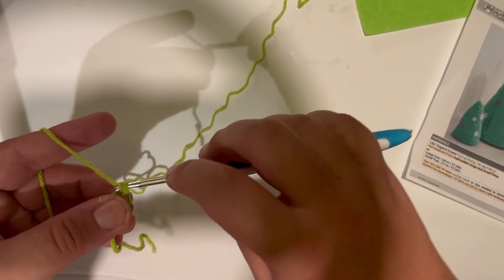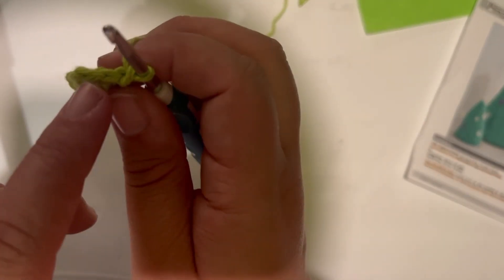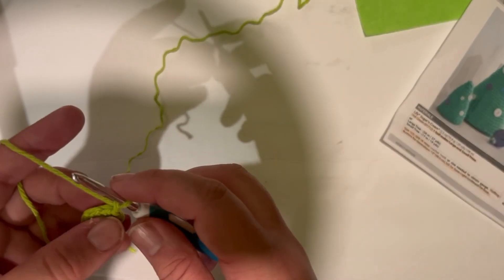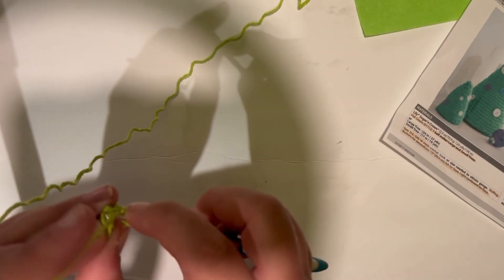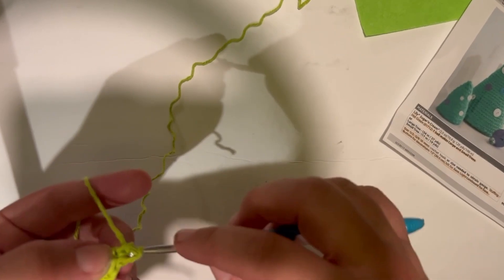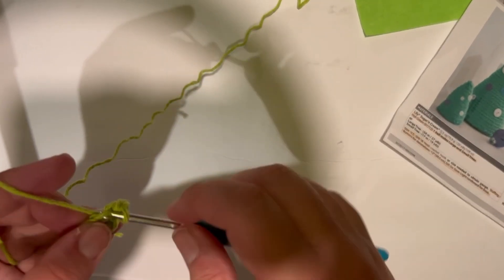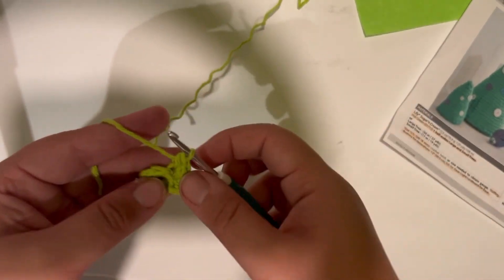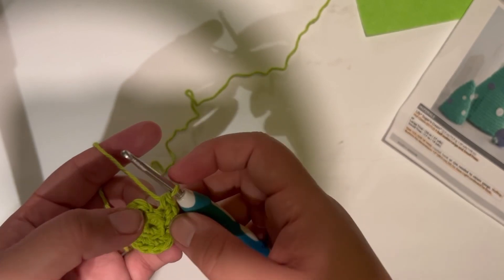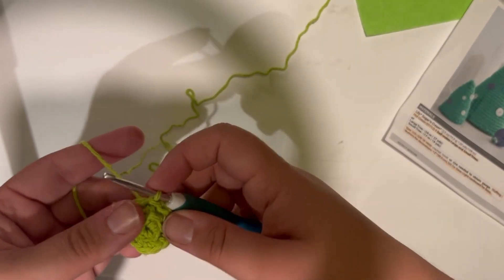For round two, chain one. For the entire round we're going to be working in only the back loops — the loops that are farthest away from you. You're going to put two single crochets in each stitch around, only in the back loops. Once you've gotten all the way back around, join with a slip stitch to the first single crochet, then chain one to begin.